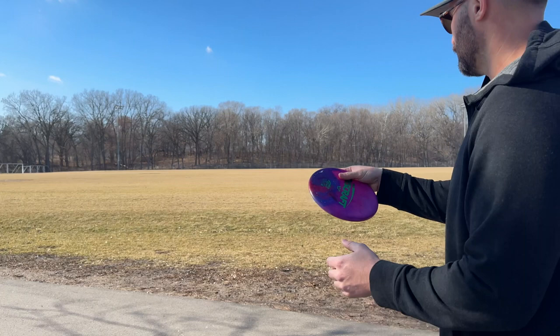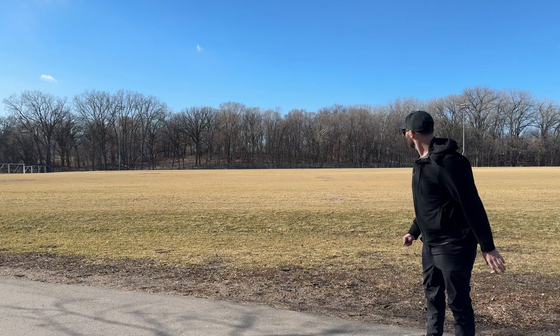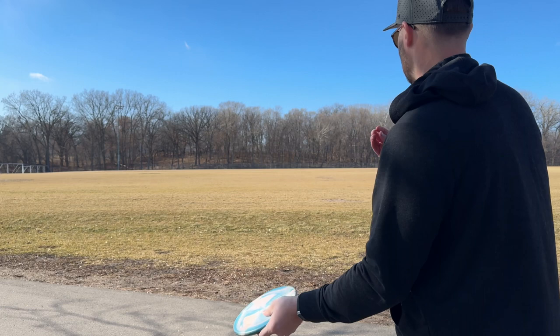Starting off with my Zone that is always in my bag. This is my stable one — I don't throw it as often, so it should be pretty straightforward for a Zone. Nice controlled hyzer. And then this is my oldest Zone in my bag currently, the one I throw on almost all upshots. A lot straighter, a lot more beat in, maybe even a little stand-up in this headwind.